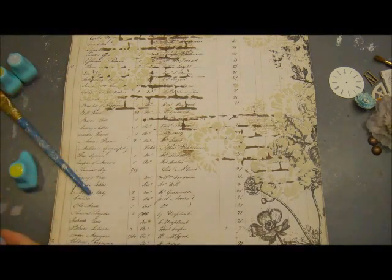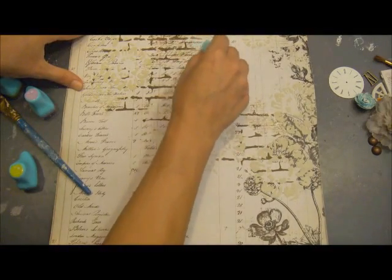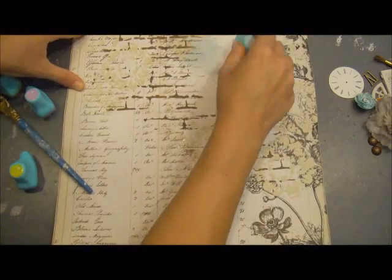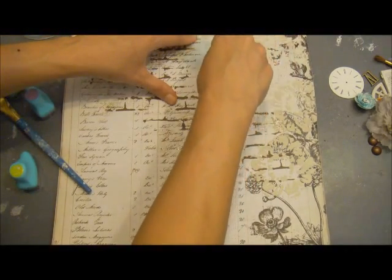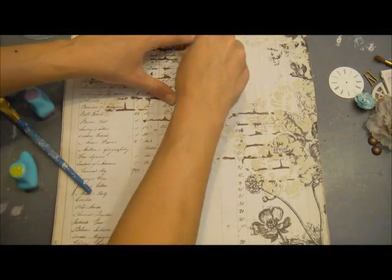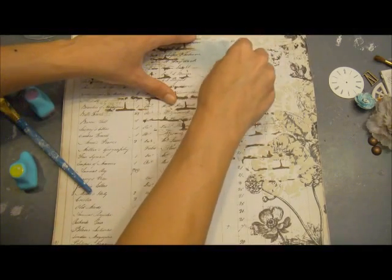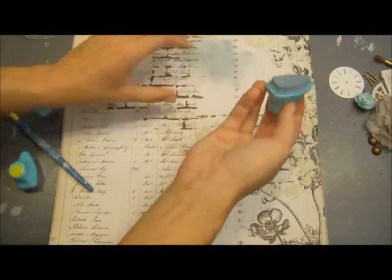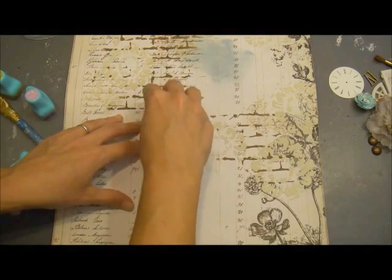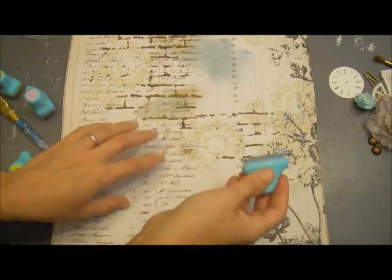I've got a paintbrush here and I'm going to start with my lightest color first, which is going to be my Worn Jeans. I'm just going to lightly press, not very heavily, randomly on my background, putting the most pressure towards the front of the chalk edger. It's got a nice tapered end so it lets you avoid such harsh lines — it's not squared. These are very ergonomic on the hands and they do not make your hand cramp at all. I'm going over those areas where we did the resisting with the embossing powder and those will really start to show through.